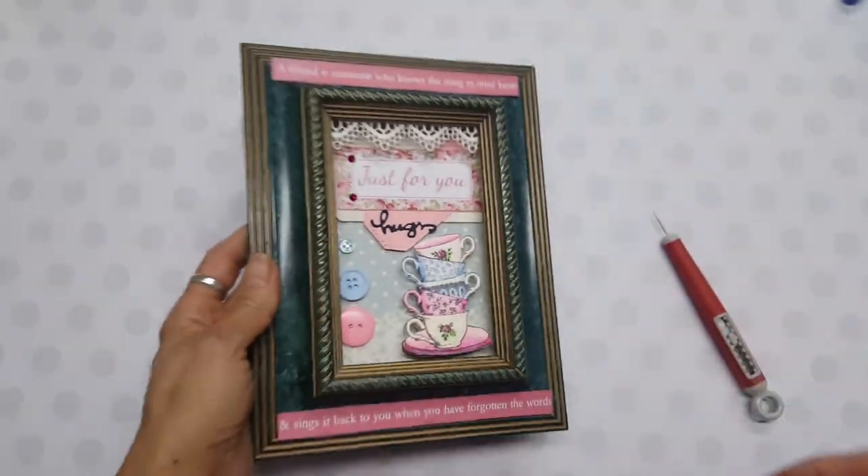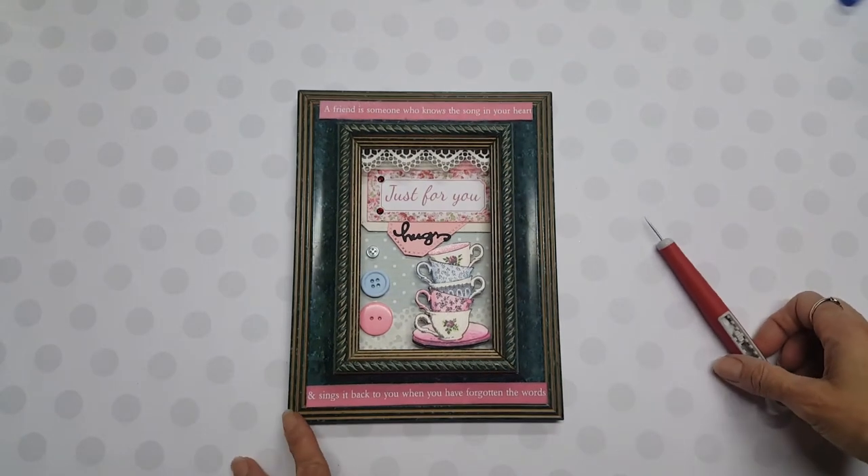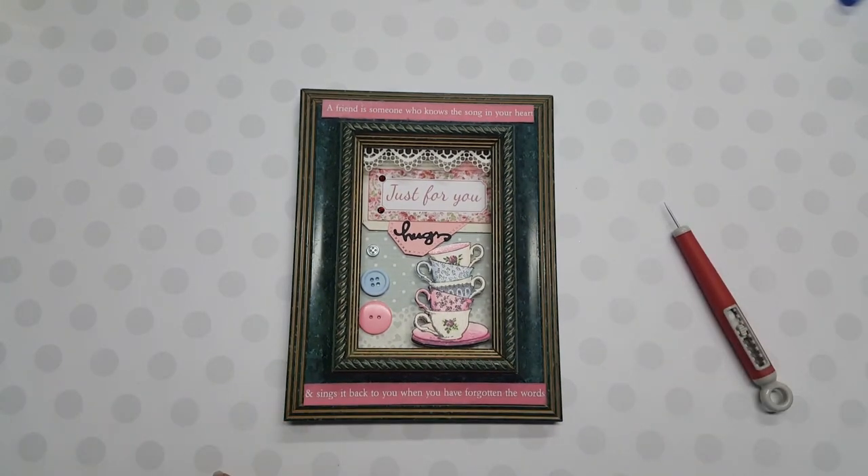Anyway, I thought it was fun and just a kind of spur-of-the-moment project — to be given a frame and to do that with it. Thank you so much for watching and for checking out the links below, and for giving my video a thumbs up.